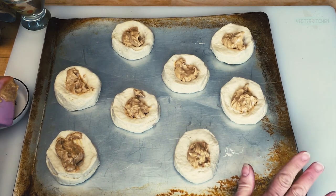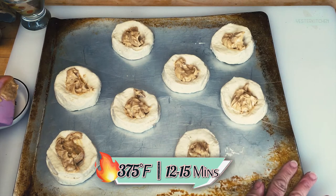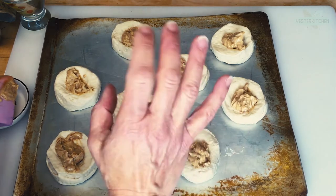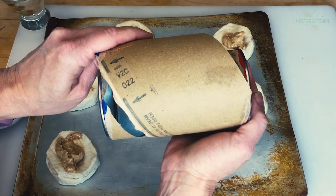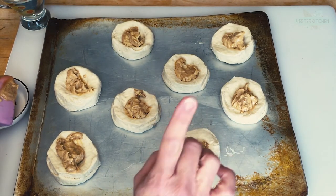These adorable little things are going to go in the oven for 12 to 15 minutes until they are golden brown. And you want to do the same time and temperature that is right on your biscuit tube directions. So we're going to let these guys bake and we will be back.